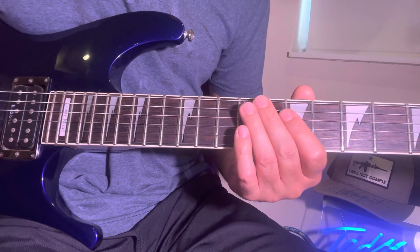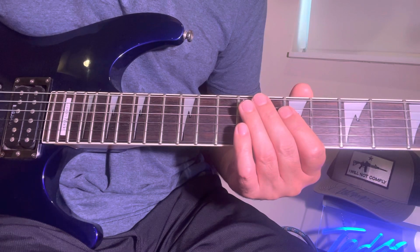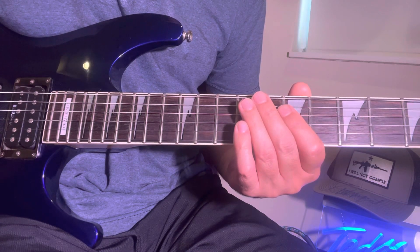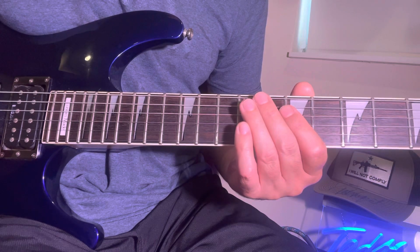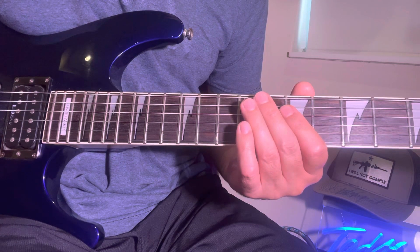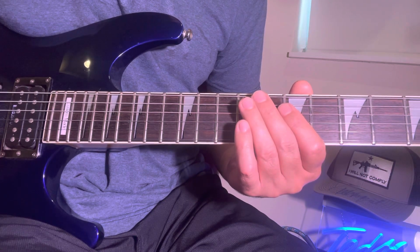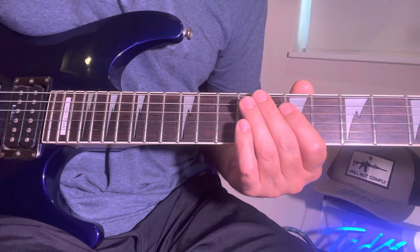Hey everybody, this is going to be Stranglehold Part 4. I'm sorry for breaking this all down into small segments, but I think it's good for getting that finger memory and truly understanding Ted Nugent's techniques using his string bending, sustain, and attitude.